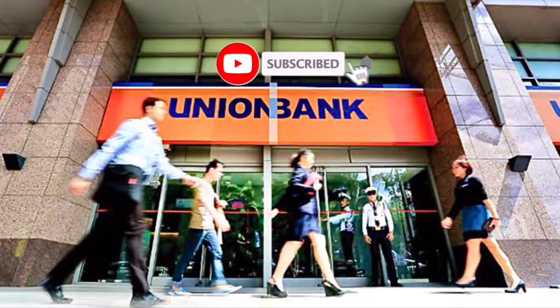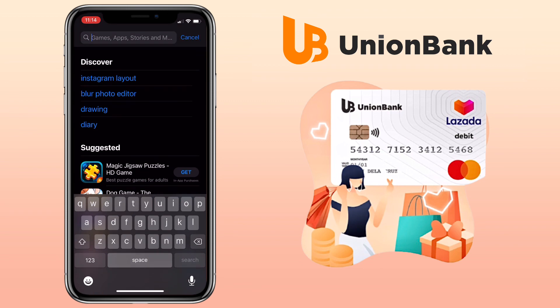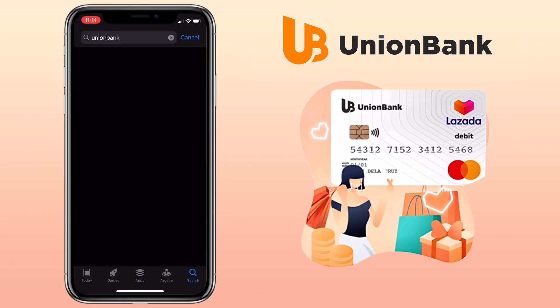Hi, welcome to the channel! If this is your first time, kindly hit the subscribe button down below to stay updated with my uploads. In this video, I'll show you how to get your own Union Bank debit card for free.